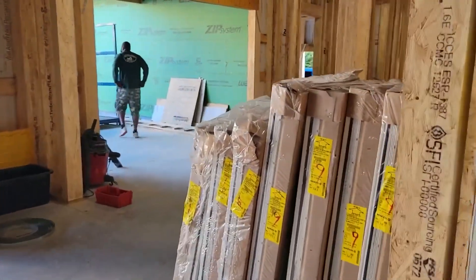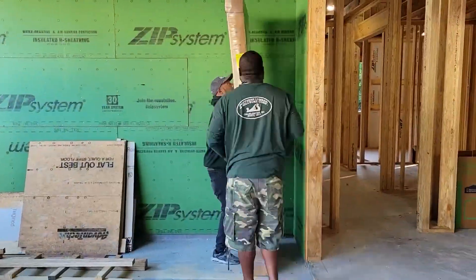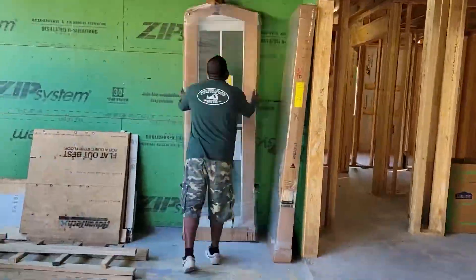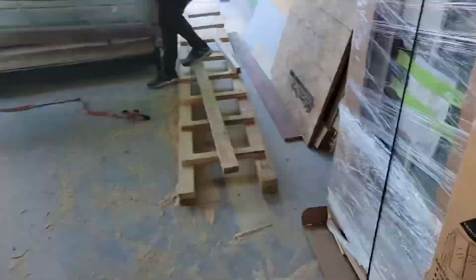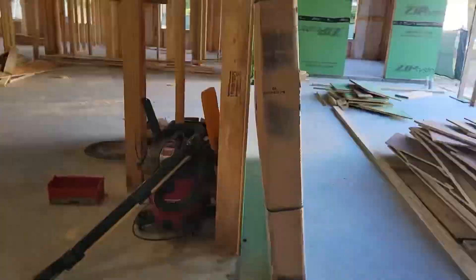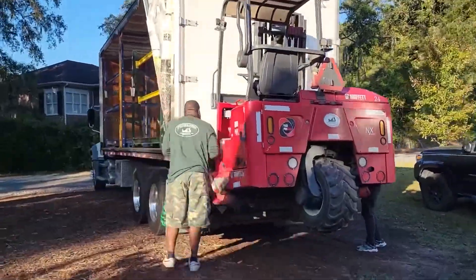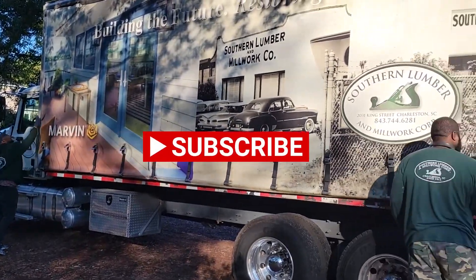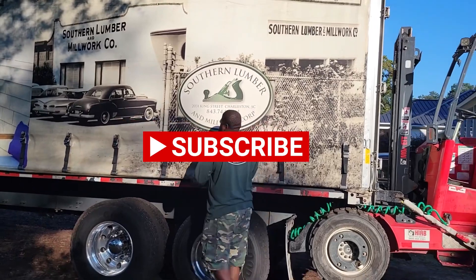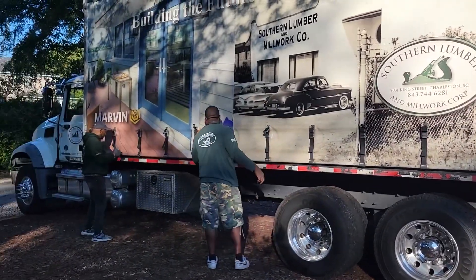Southern Lumber has been great to work with. These are nice side lights here. And now I got the hard part of putting the windows in.